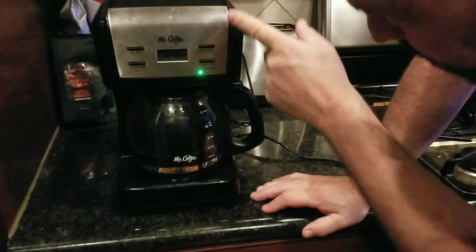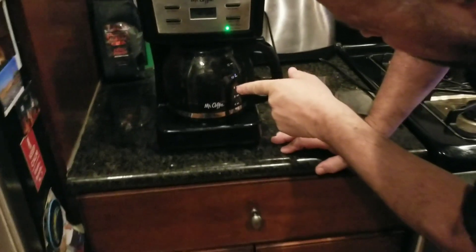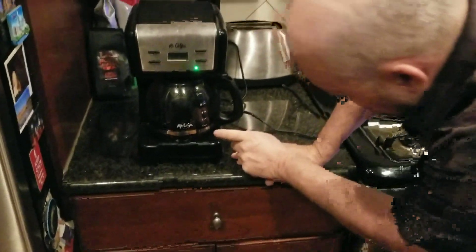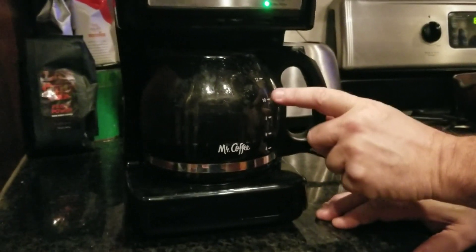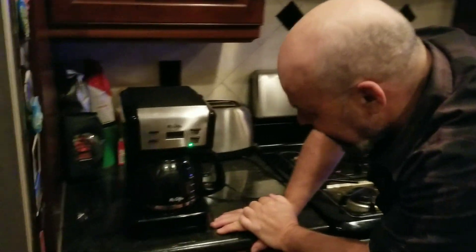It's boiling the water and running it through the coffee, and now it's going to fill this up. If you look here, this is the amount of cups it makes — four, six, eight, ten. I wonder how many cups we'll get out of this. It's exciting just to guess how many cups you're gonna get.